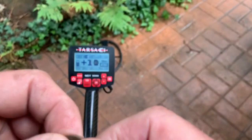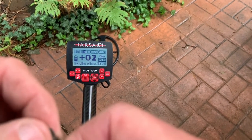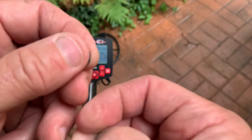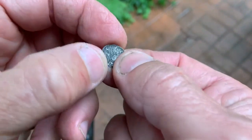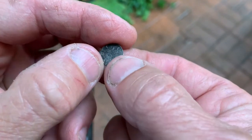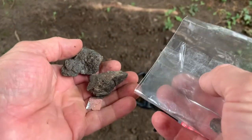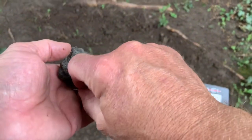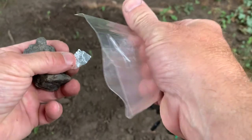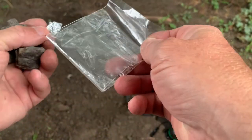We're going to do a little test with this. I'm going to show you how we can go completely through not only foil but also a hot rock and still detect this tiny little coin. So we're going to do this test with some coke rocks, some foil, and the English farthing. That's in this protective bag so I don't lose it.